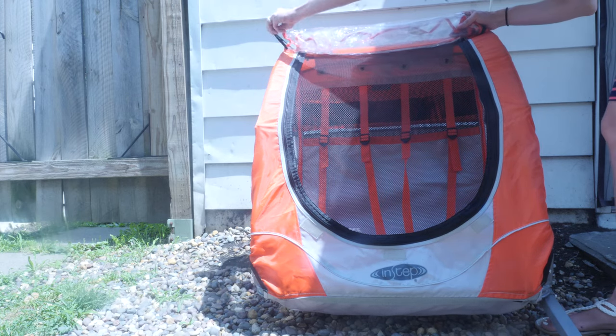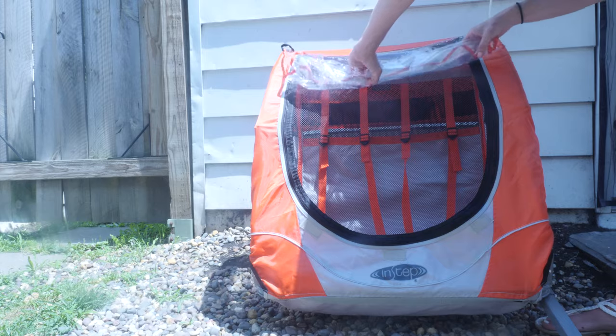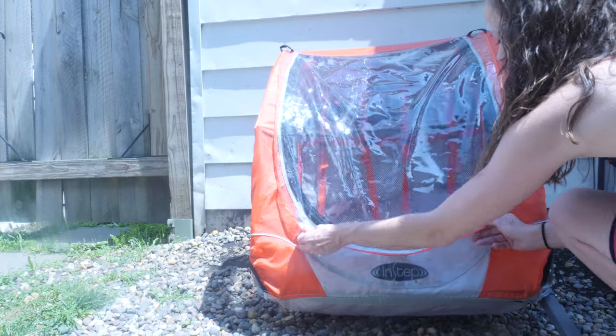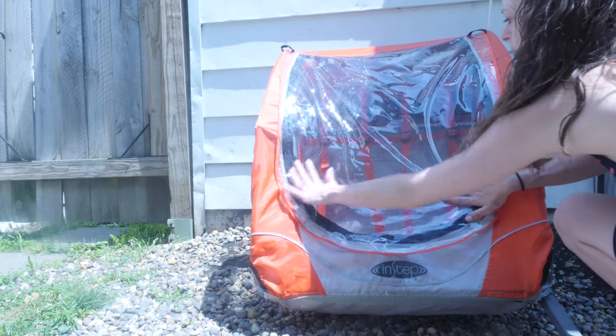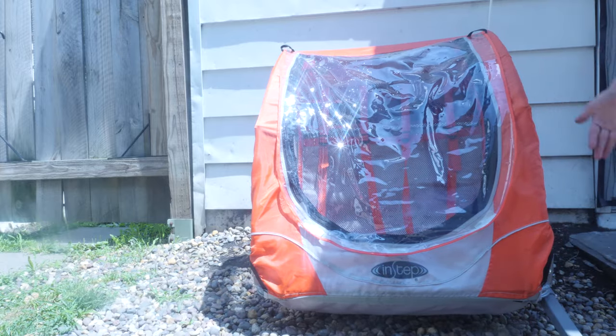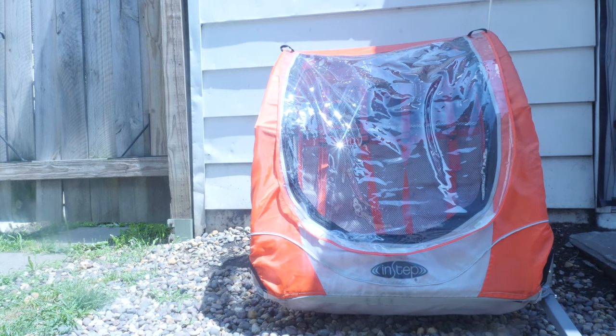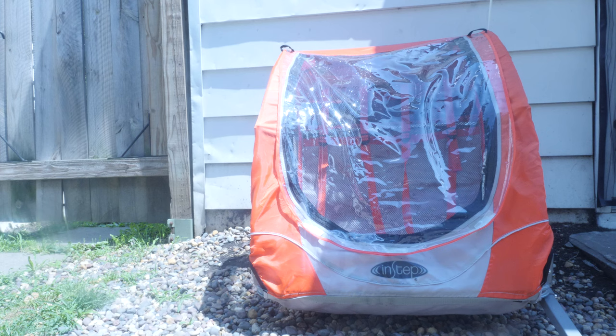Another cool thing is this down here: if it rains and you're out and about and it starts to rain, you can actually pull this down and it velcros down here so the rain stays out, which is nice. It's plastic on each side.